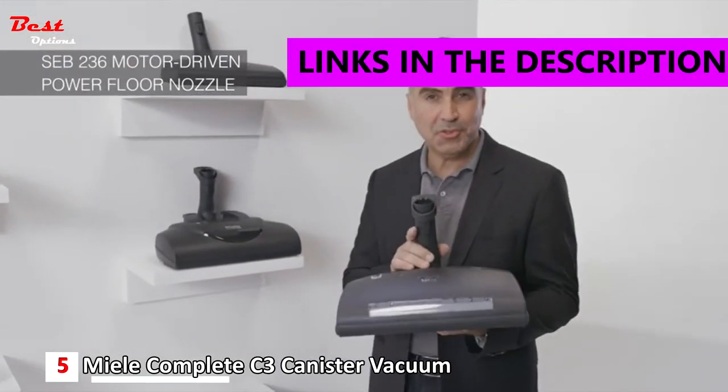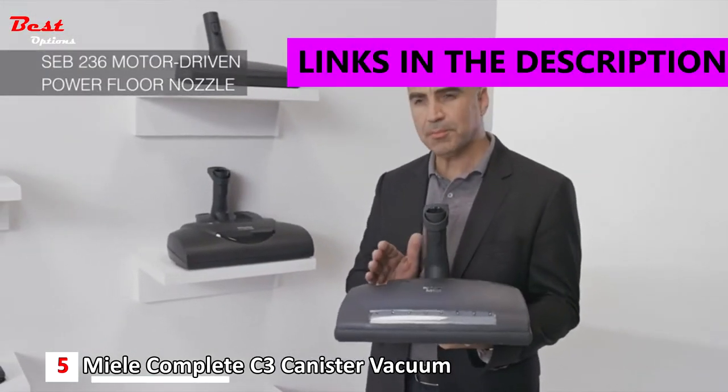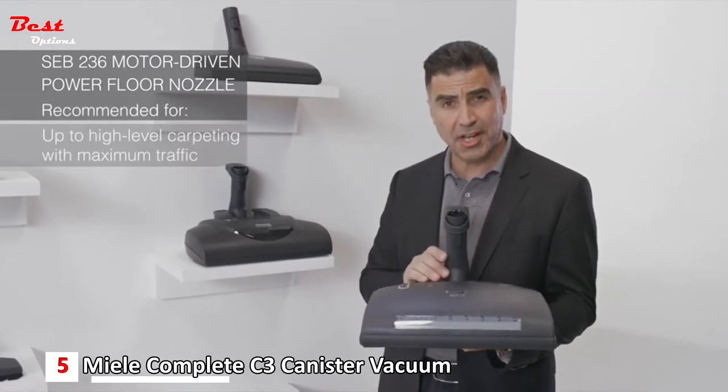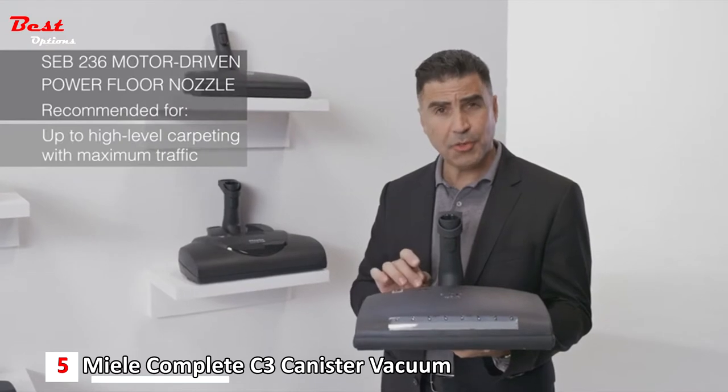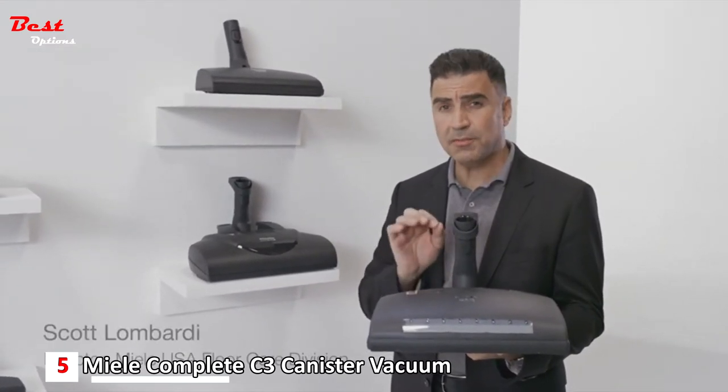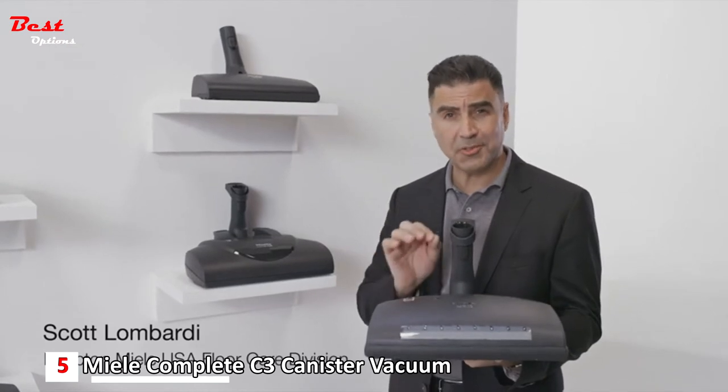This is our SEB236, very similar to our SEB228 in both performance and functionality. However, the SEB236 has some beautiful design elements and some convenience features that you have to see in action.